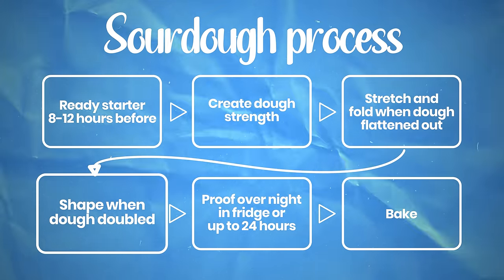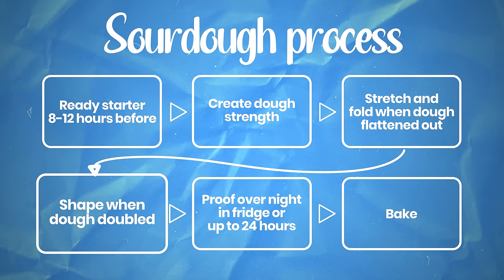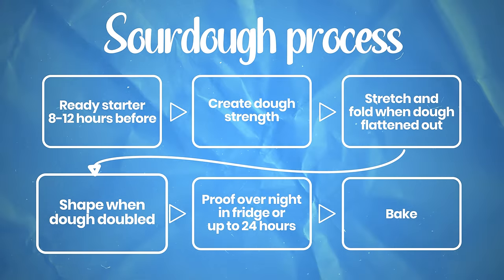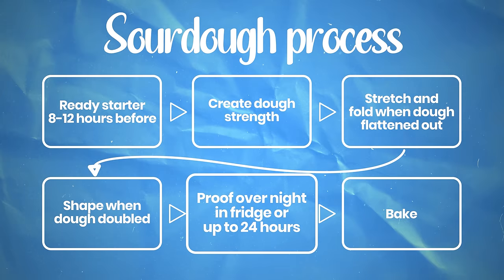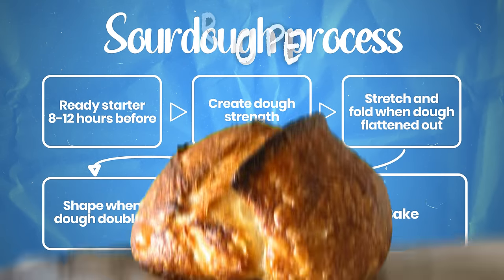Then it's up to you. Either you can bake the dough directly after a short period at room temperature, or you can go to bed and place your dough in the fridge overnight for up to 24 hours. And lastly, you will bake the dough to make yourself the perfect sourdough bread.